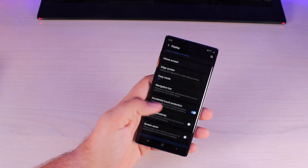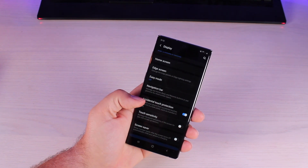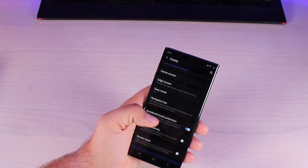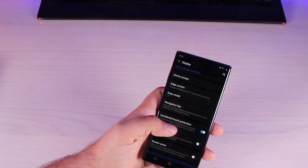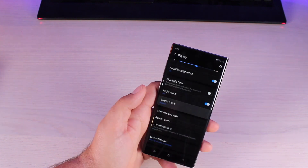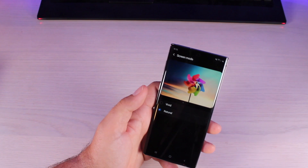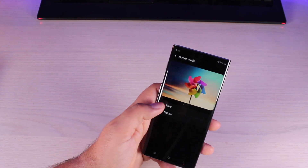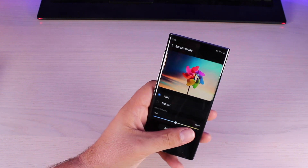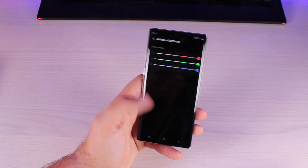You're also going to want to make sure that accidental touch protection is turned on. If it's turned off and your phone's in your pocket, it could make the screen turn on and kill some of that battery life. You do have some screen modes here — it comes in natural, but if you prefer the punchy colors of a Samsung OLED, you can turn on vivid. They even give you options to change the white balance and color settings.